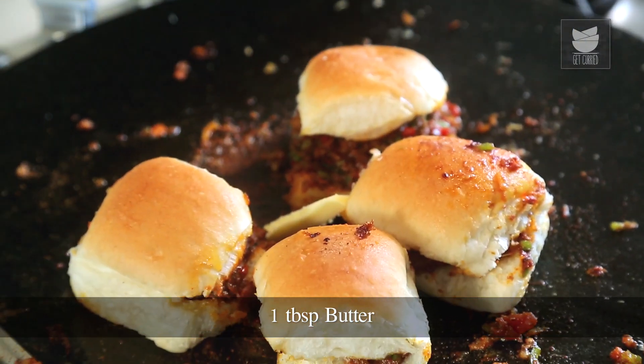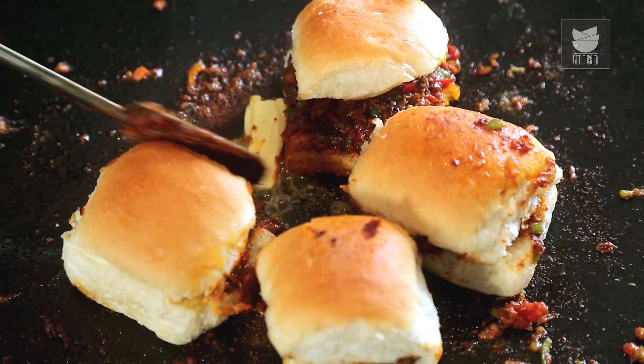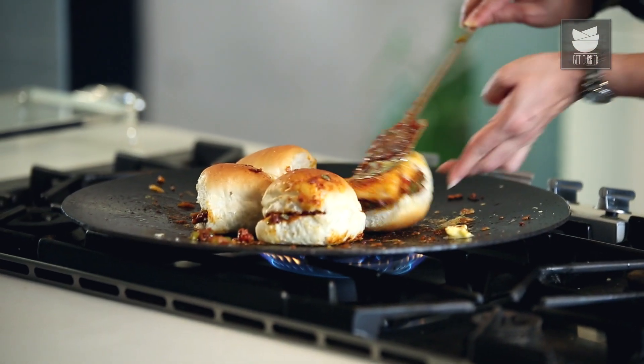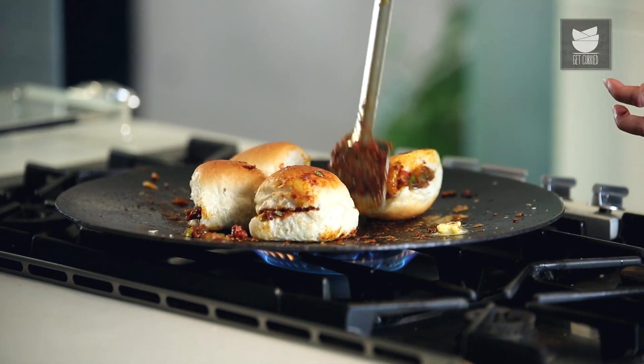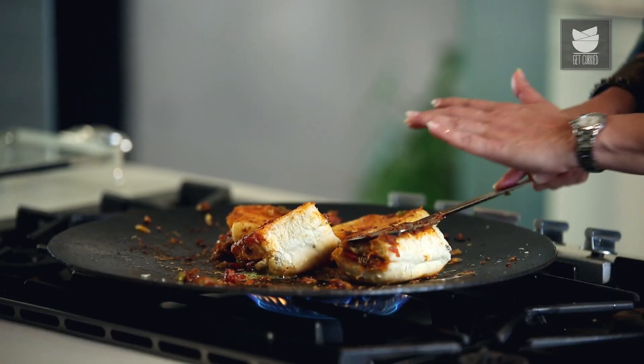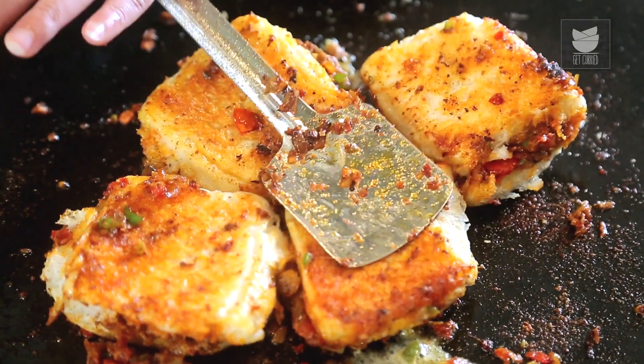Now I'm going to add 1 more tbsp of butter and fry the Pau gently — nice and crisp. I'm just going to gently squeeze the Pau so that the masala goes right in.